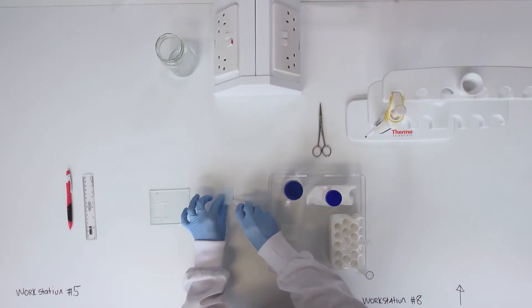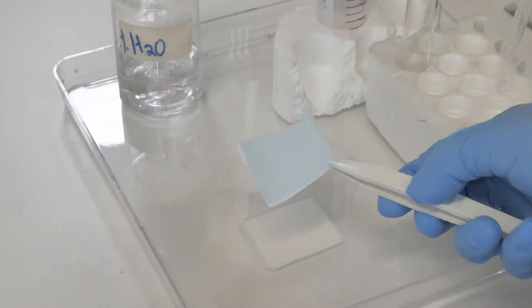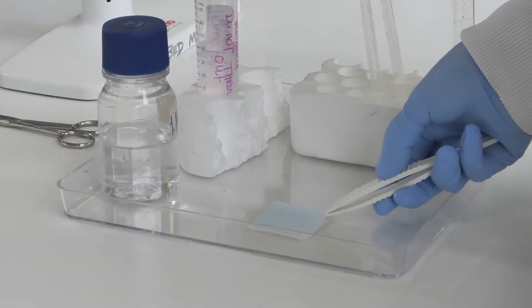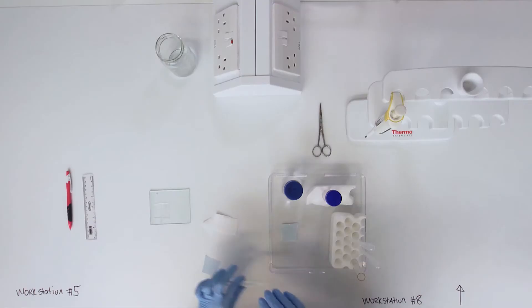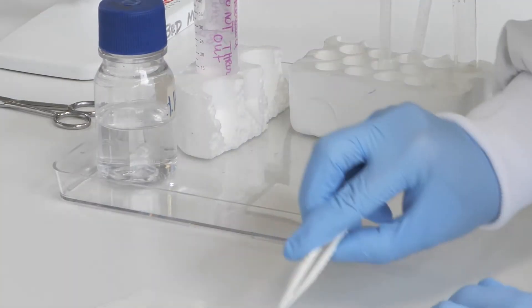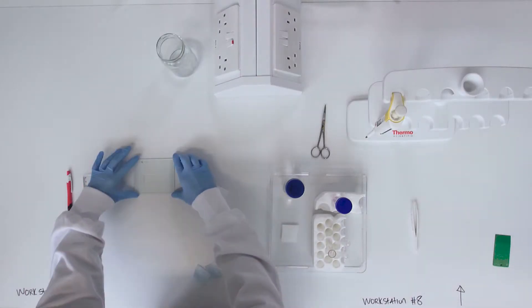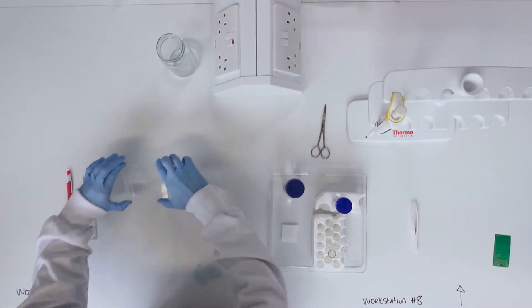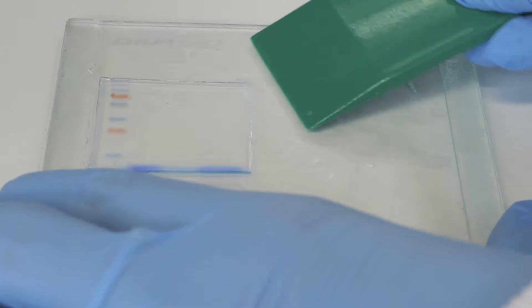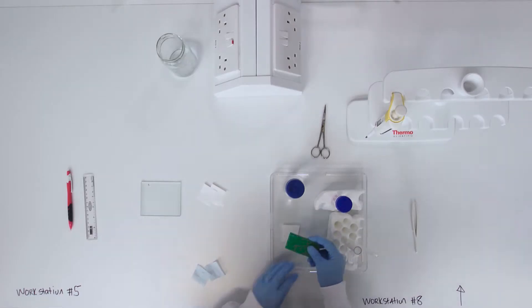Now add the nitrocellulose membrane and gently remove the two blue paper sheets. Ease the gel half off the plate and place the gel on the membrane, being careful to match up the edges precisely.